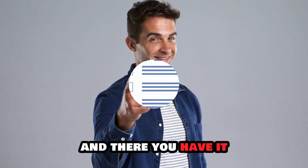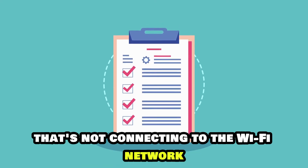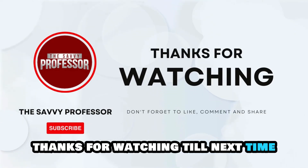And there you have it. Follow these steps to fix your Shark robot vacuum that's not connecting to the Wi-Fi network. Thanks for watching. Till next time.